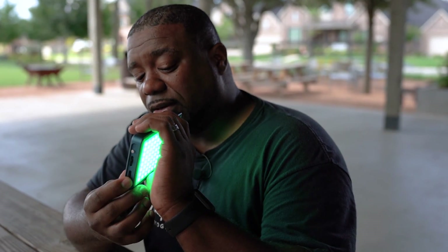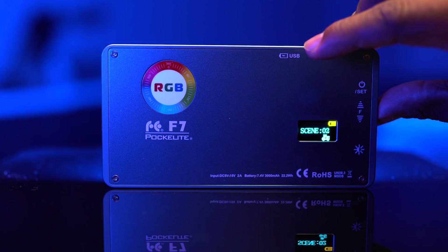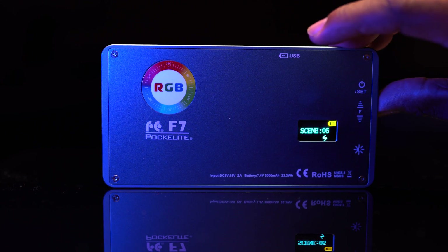Tap it again and you are out. You have up to 20 scene modes that you can turn on and off. One thing I don't like about scene mode is you can't adjust the intensity in scene mode — so it is what it is. Once you turn scene mode on, you can go through them. They have a lot of different features in there — you can read them in the box.